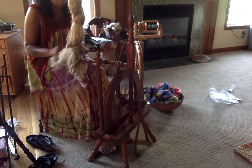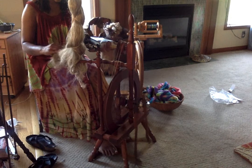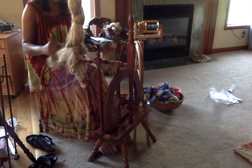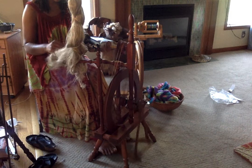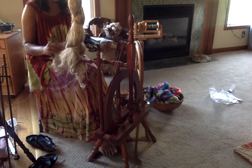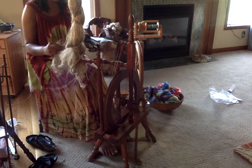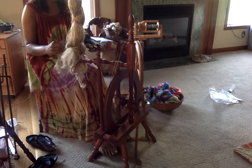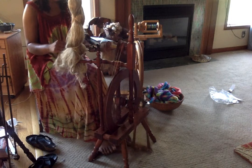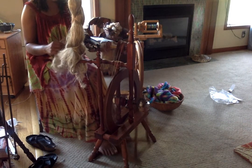It took me a while to get my wheel calibrated to where I could spin. I had to get just the right amount of take-up. I want to say it took me about 30 minutes. So those first few yards of yarn would probably be pretty crappy.